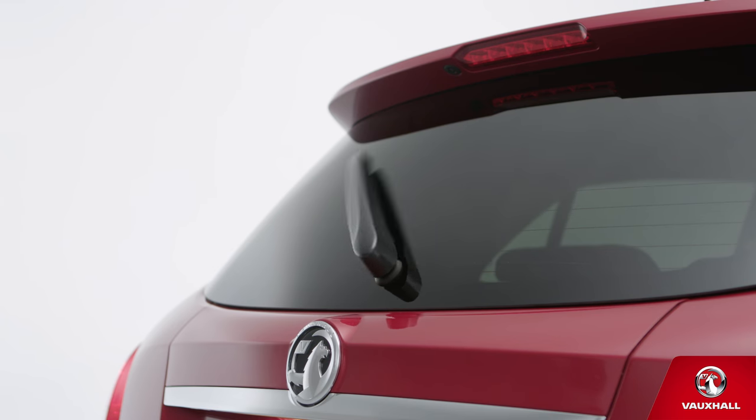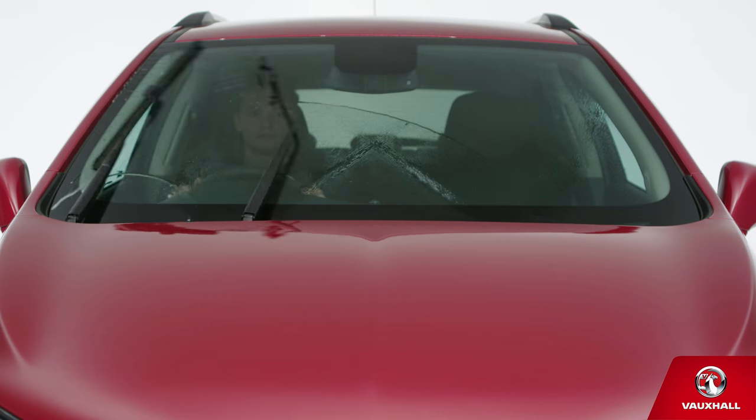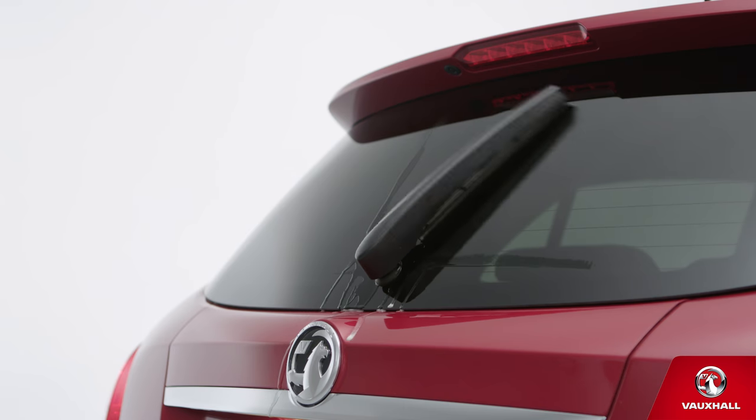And if a bird does the inevitable on your windscreen, pull the stalk towards you to wash it. And push it away to wash the rear screen, so everything's sparkling like new.